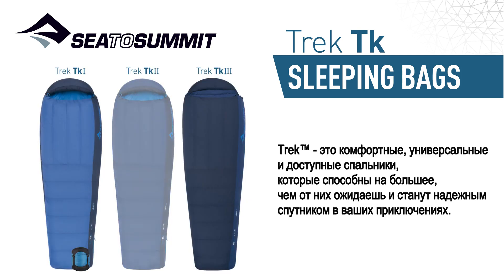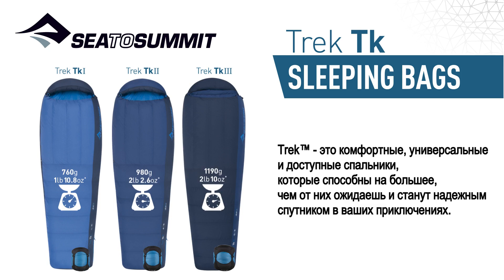With a focus on comfort, versatility and value, our Trek bags punch well above their weight, making them the ultimate adventure companion.